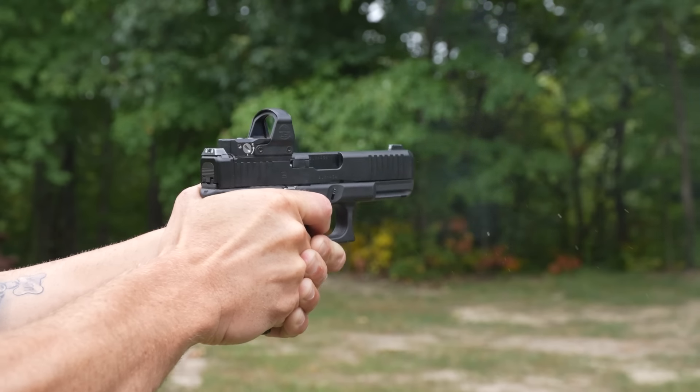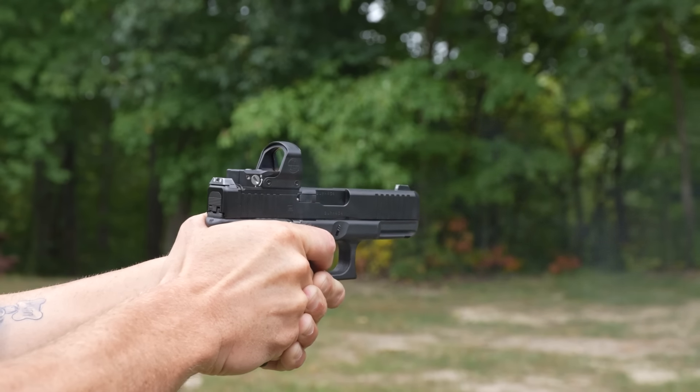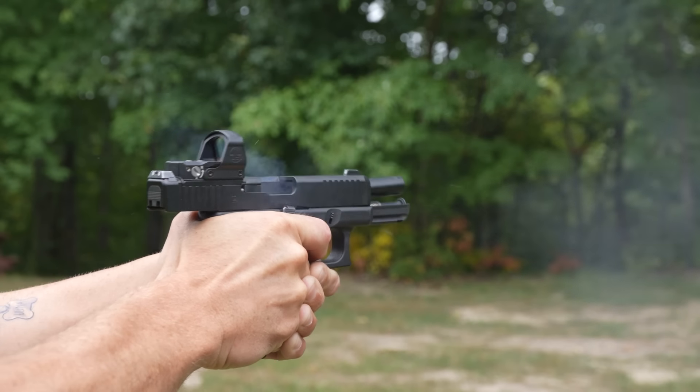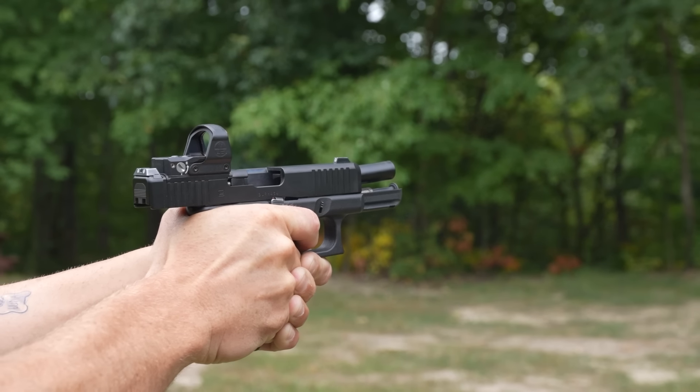When you shoot firearms, especially a handgun, there's this thing called recoil. Generally speaking, the bigger the bullet, the more recoil the firearm will have. Nine millimeter is towards the bottom of that spectrum. It is very comfortable to shoot and does not have a ton of recoil, which is why it's one of the most popular calibers in the world, but it is not completely recoil free, especially in self-defense or even in competition shooting — you want to reduce recoil as much as you can to increase speed on follow-up shots.